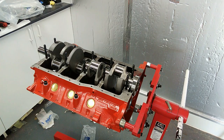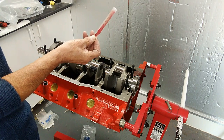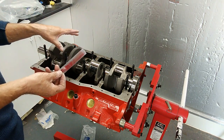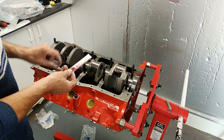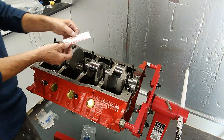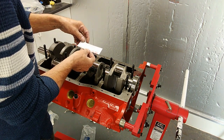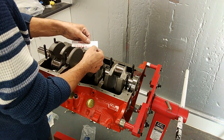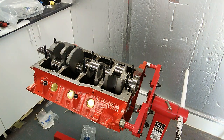Rather than explain all about plastigage, best to look it up on the internet — it tells you all about how to use it. Basically it's a very thin, calibrated rod of wax which we lay on the bearing surface, clamp it to the actual torque being used, then untorque it and take it off. The wax gets squished out, and depending how much it's squished we measure it with a gauge that has two sides — one metric and one in thou — reading from 1 thou up to 7 thou. That tells you what your clearance is.